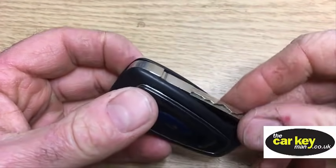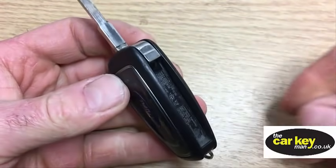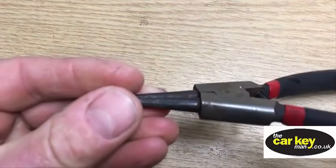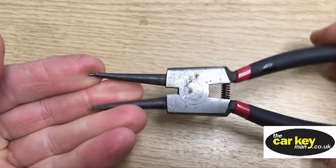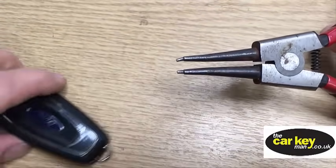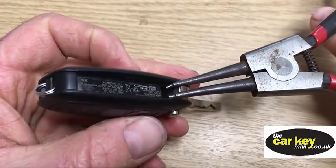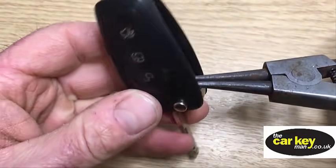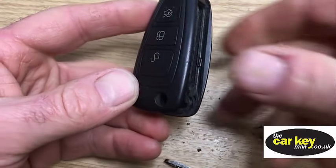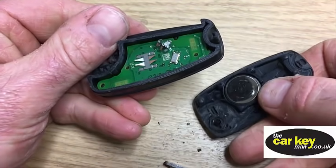The first thing we need to do is get the blade out and open the case, which is really straightforward. As always, these pliers are our best friends. You squeeze the handle and the jaw opens - this is what we use to open up most keys. So you pop the end of the pliers in there, give it a squeeze, and that has opened up the key nice and easy.